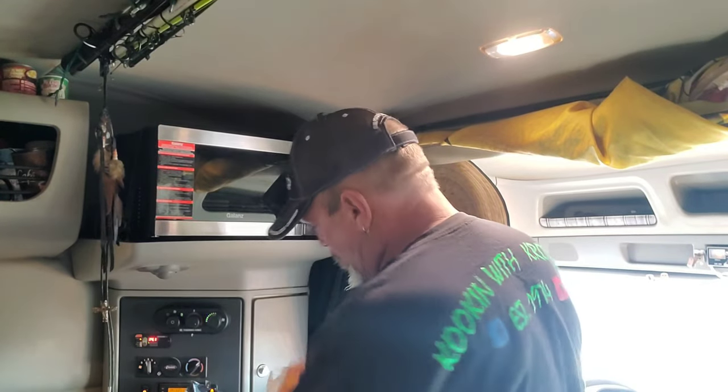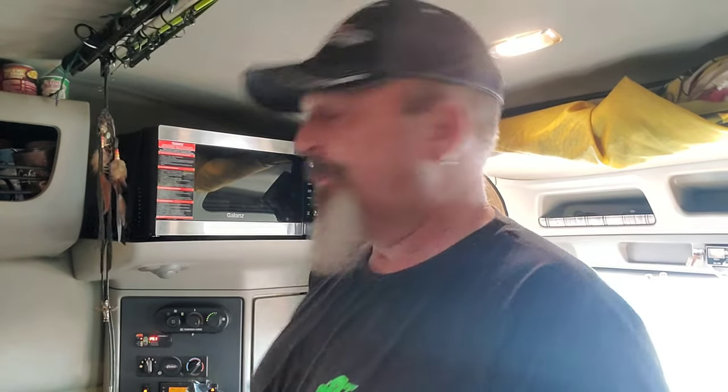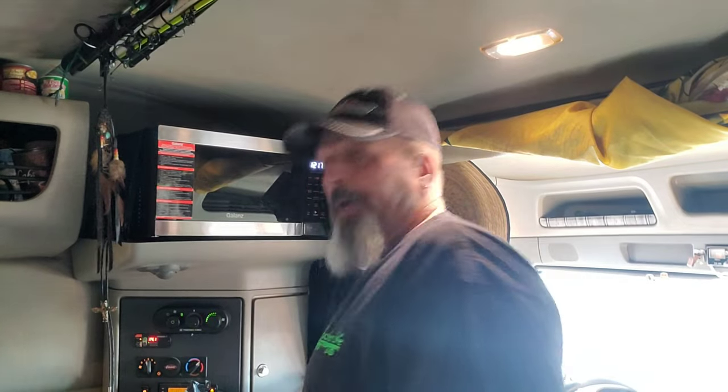For those of you who don't know what this channel is about, it's about sharing with people how to use the Galanz unit and stuff like that. Basically to show truck drivers, hey — you can make your own meals with this unit out here, and it'll be a lot better for you than what truck stops can offer.